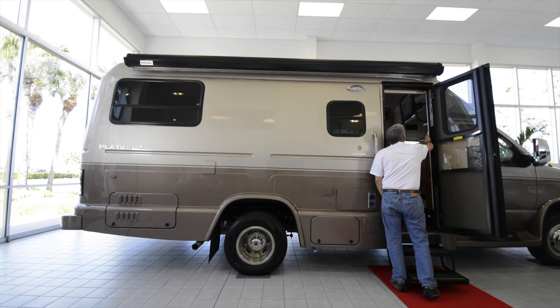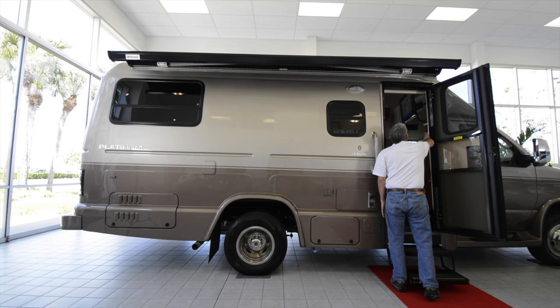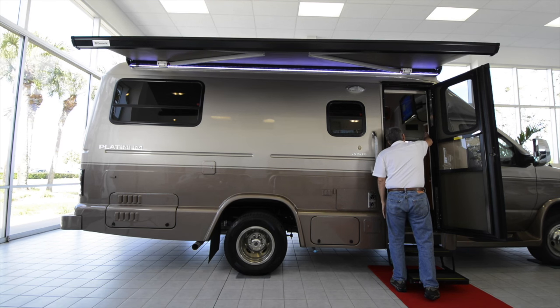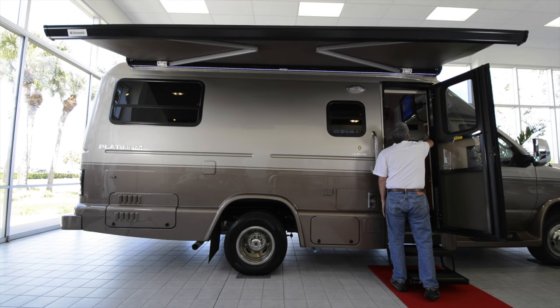Now, let's deploy the awning. All it takes is the press of a button. There are no legs to set up, and if it gets too windy, the awning retracts automatically. And for nighttime enjoyment, the awning contains a row of LED lights on a dimmer, so you can set just the right mood.